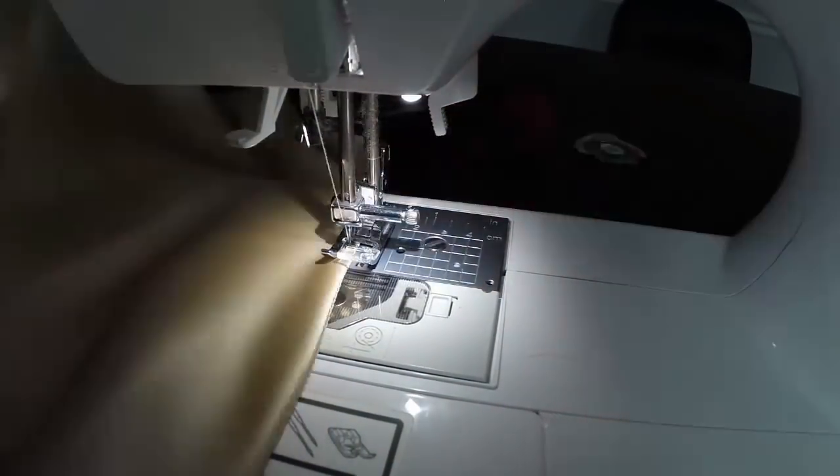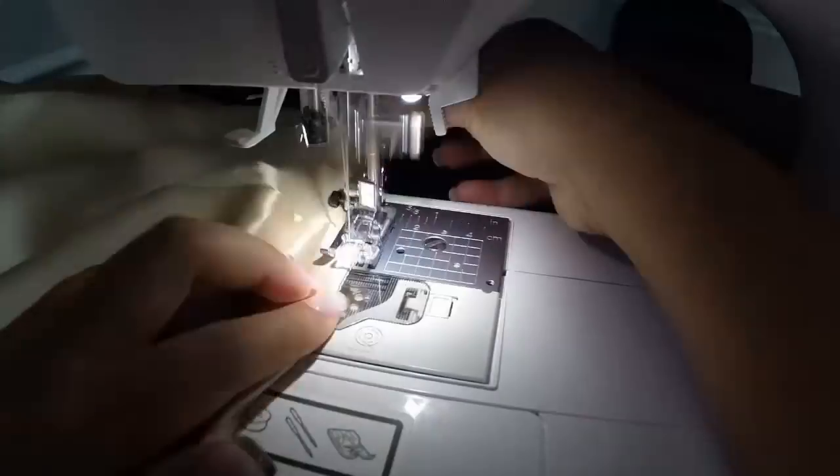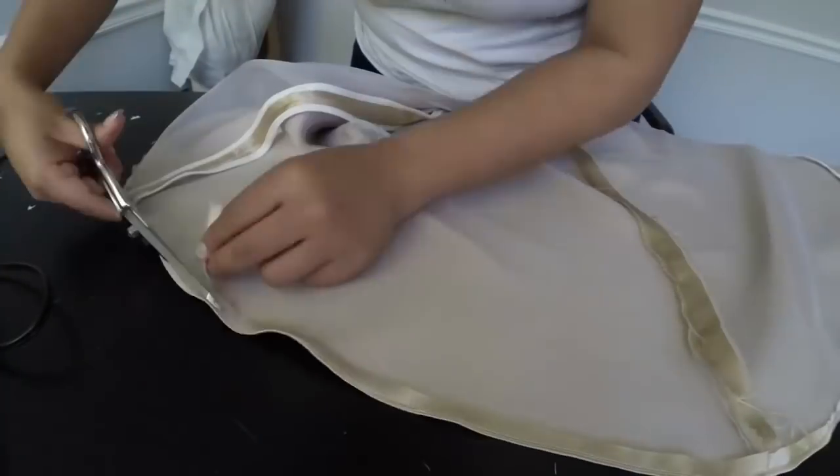I am almost done with this dress. For the hem, I pressed it down, stitched it about an eighth of an inch, trimmed it, folded and pressed it down again, and then stitched it again so there would be no raw edge.